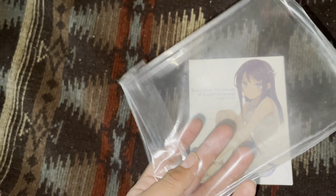Now we're going to open up the shrink wrap — this plastic shrink wrap, like every Aniplex release.